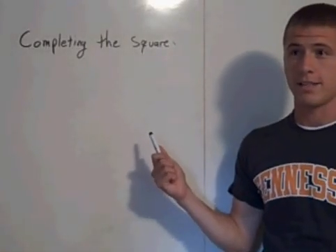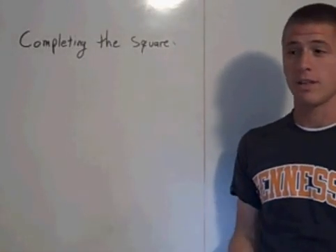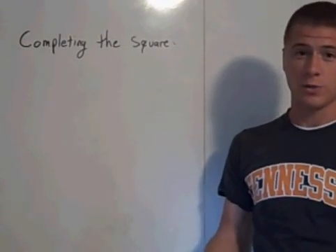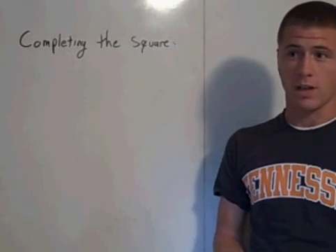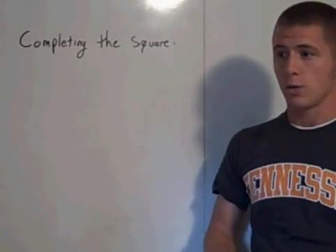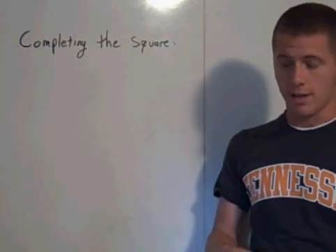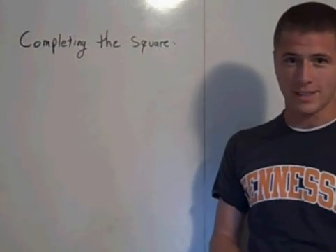Completing the square is a topic that is confusing for a lot of students, but it is useful — it's a very useful tool in solving quadratics. I'd like to show why it's useful, and hopefully make the topic a little bit easier.